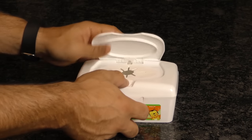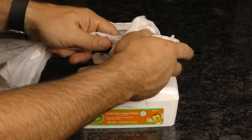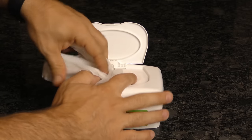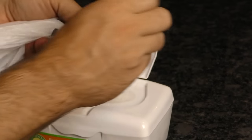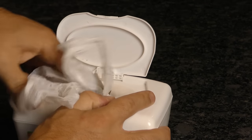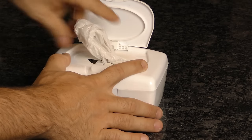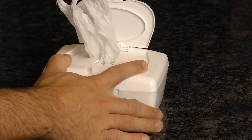First up, let's make a grocery bag container. Stuff a plastic bag inside an empty and open baby wipe container. Take another empty plastic bag and loop it through the handles of the first bag, then stuff the bottom of the second bag and the handles of the first bag into the container. Just leave the handles of the second bag out so you can repeat the process and stuff in as many bags as you can fit. When you're ready for a bag, all you need to do is lightly tug on the handle. The next bag will pop out and be ready for action.